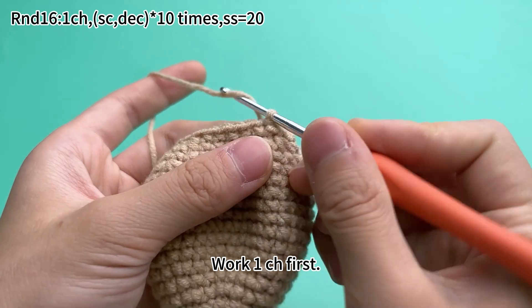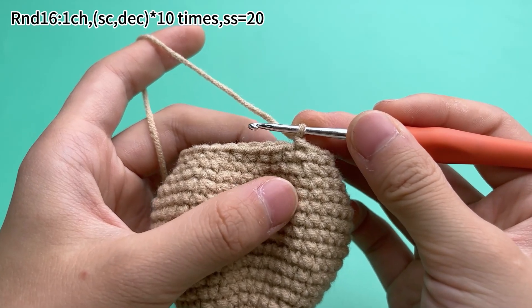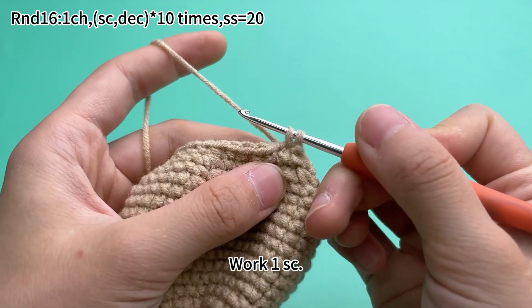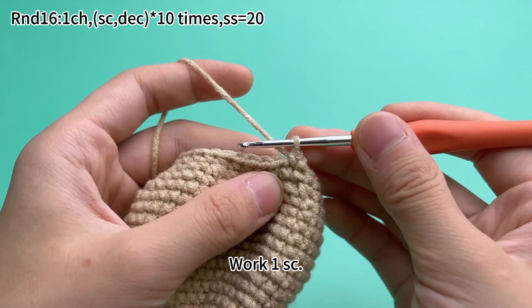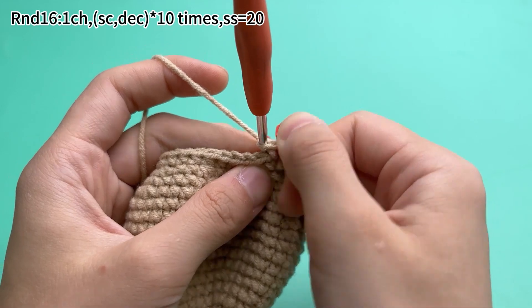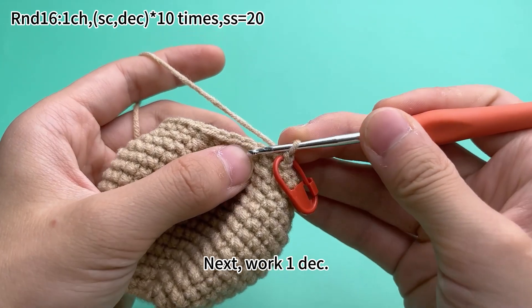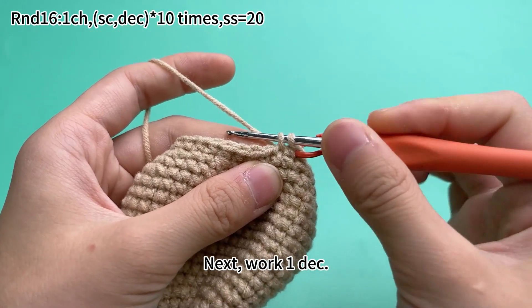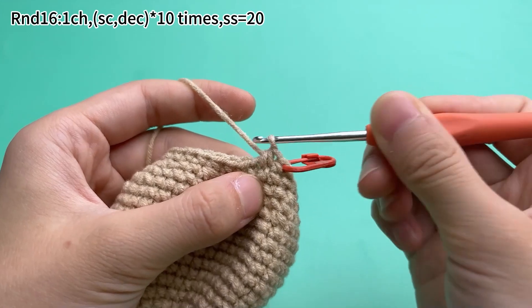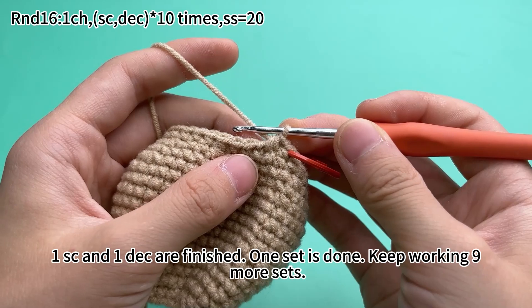Put 1 chain stitch first. Next, 1 decrease. 1 single crochet and 1 decrease are finished. Once that is done, keep working 9 more sets.